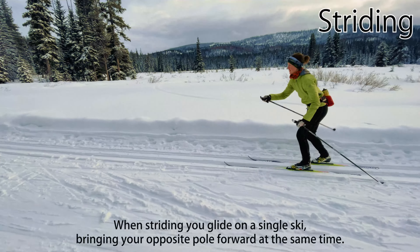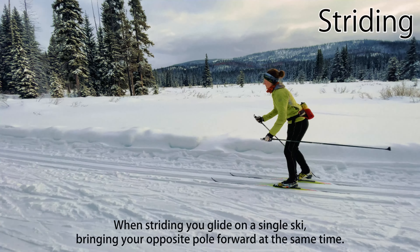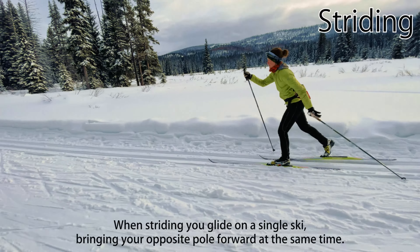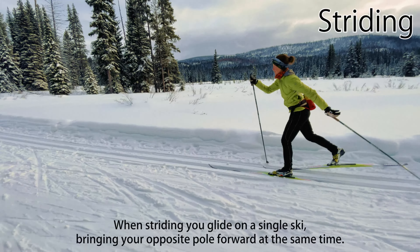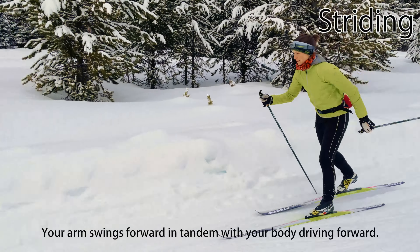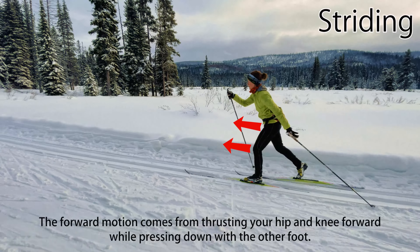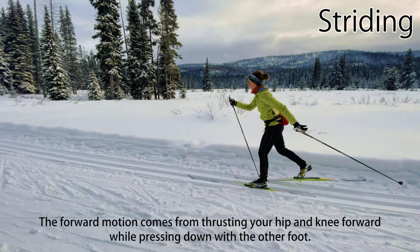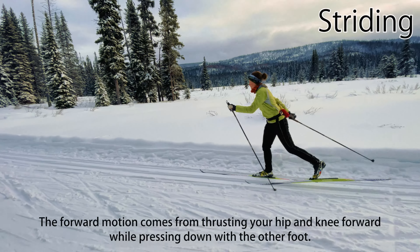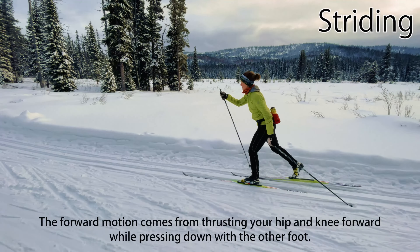When striding, you push with one pole and drive your body forward to glide on a single ski, bringing your opposite pole forward at the same time — left arm with the right leg, or right arm with the left leg. The important thing is that your arm swings forward in tandem with your body driving forward. The forward motion of your body should come from thrusting your hip and knee forward while pressing downward with the other foot. Propulsion does not come from swinging or kicking your leg and foot forward.